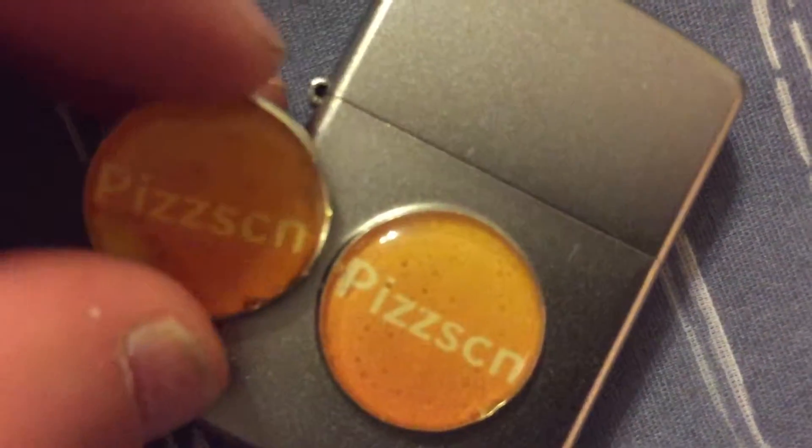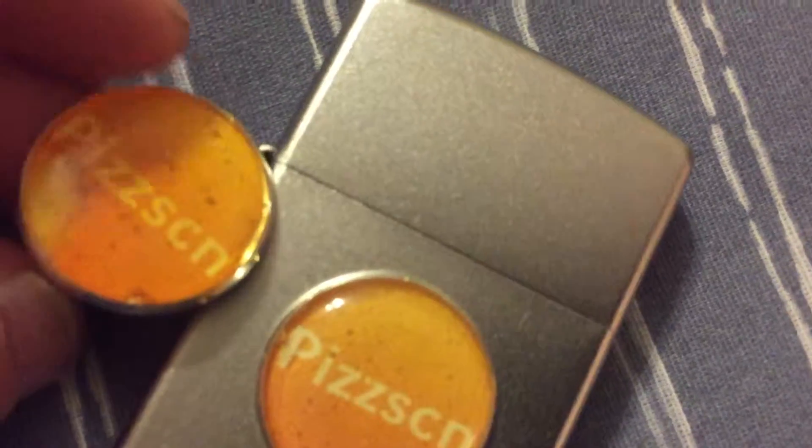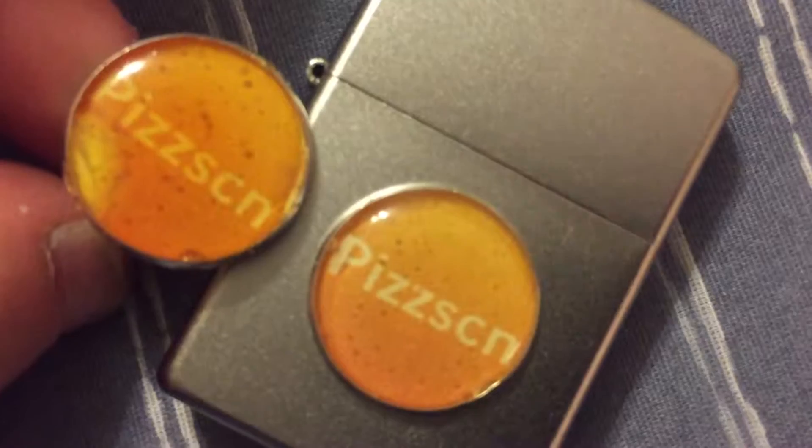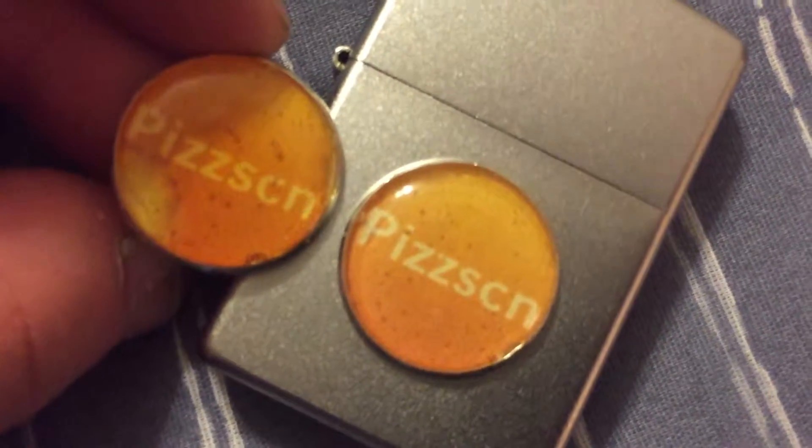It only looks darker because of that torch thing I tried to do, or maybe that is the epoxy reacting to the sun — I don't really know. But yeah, that's it guys, real quick vid. Thanks for watching, and adios. I'll see you next time.